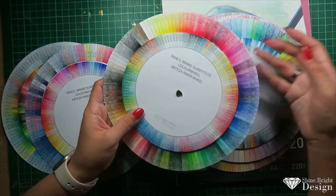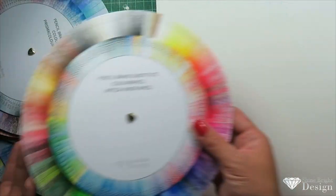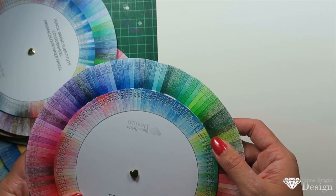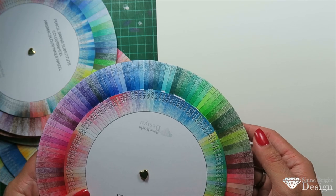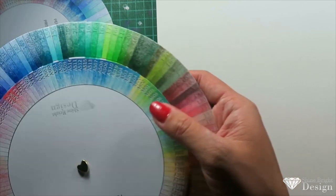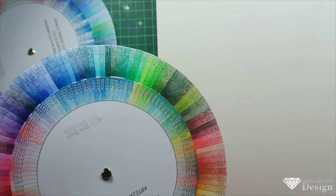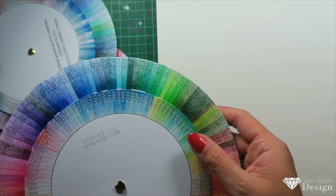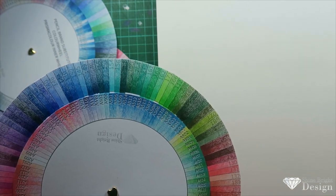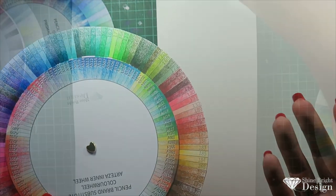For example, this Arteza is the inner wheel and this outer wheel is the Faber-Castell. Let's say we're looking for a color similar to Arteza 602. The closest matches are either FC170 or FC717. The 717 is more of a blue tone, whereas the 602 is more of a yellow tone, so the closest match to Arteza 602 is probably the 170 in terms of pigment. They won't be exactly the same, but they'll be very close.